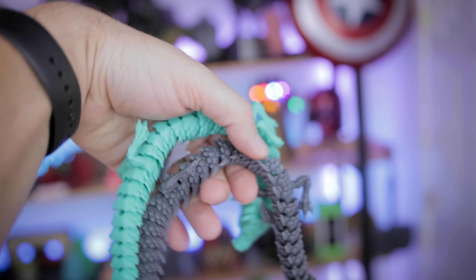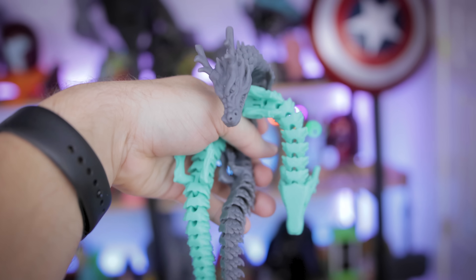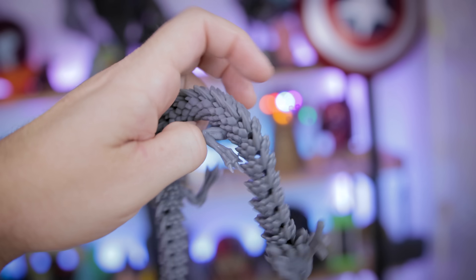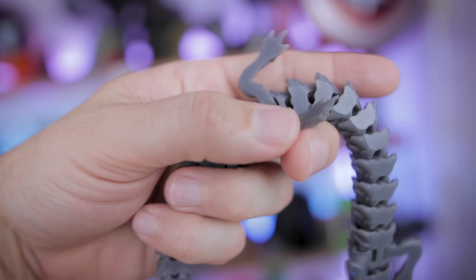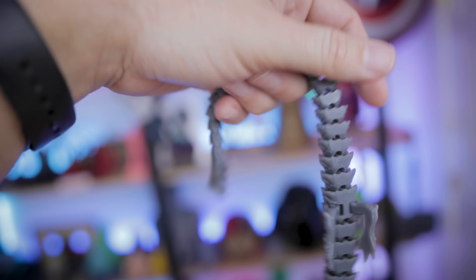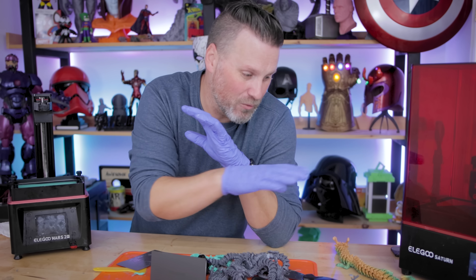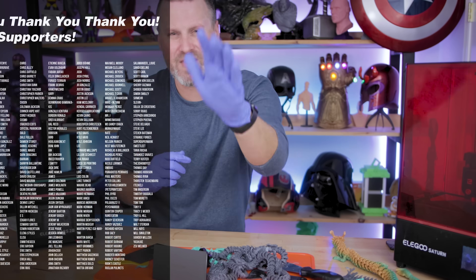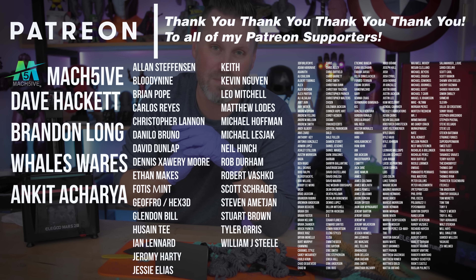If you end up resin 3D printing some of these articulating dragons, let me know in the comments below what's the lowest scale you're able to reliably print them at. About 50% is about as far as I can typically go without all the pieces fusing together. This is a great way to test out your resin 3D printing settings to make sure they're as closely dialed in as possible. At some point in the very near future, I'm going to be attempting to make my own articulating 3D prints and I'll be sharing them here as well as over on my Patreon.